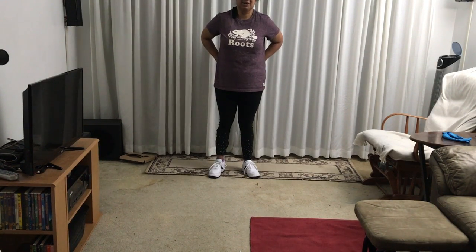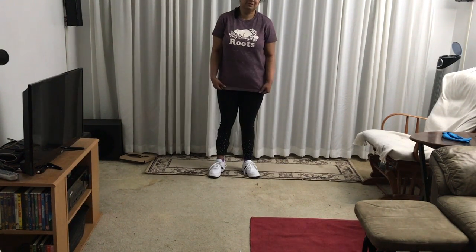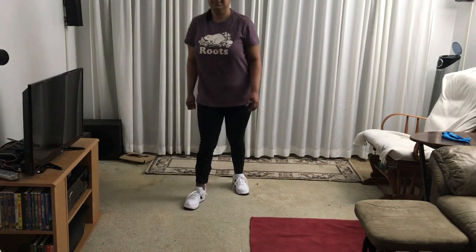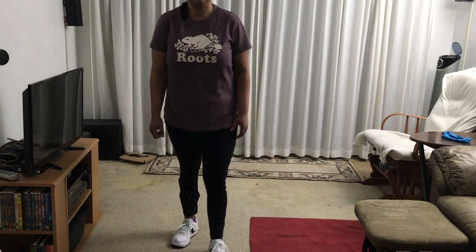Apparently the more I walk, the more my body will realize that it can correct itself. So demo one — walk toward the camera — and I have to learn to take small steps for now.